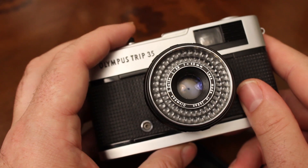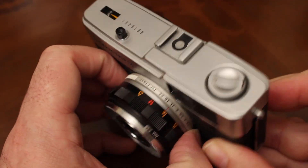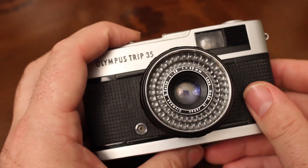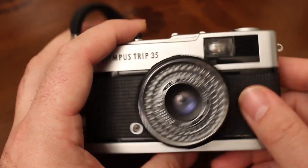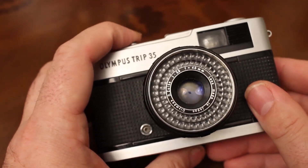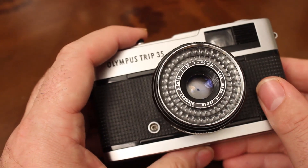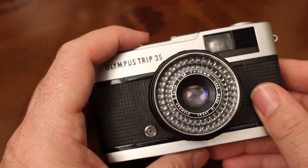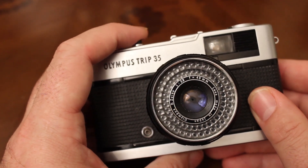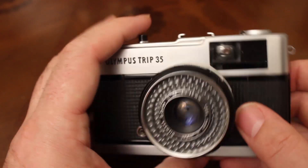That way we know the aperture blades aren't stuck. You could then go to f11 and see that it opens up a little bit, then to f22 and see it doesn't open up at all, and back to f2.8 and see that opening and closing beautifully — that's just what we want.